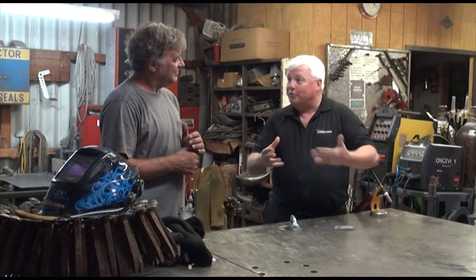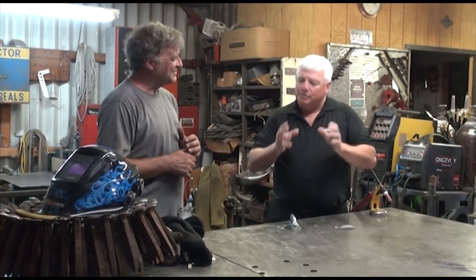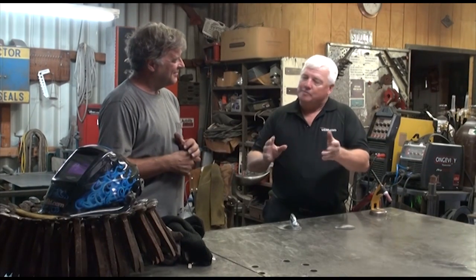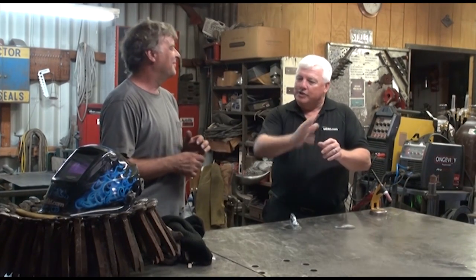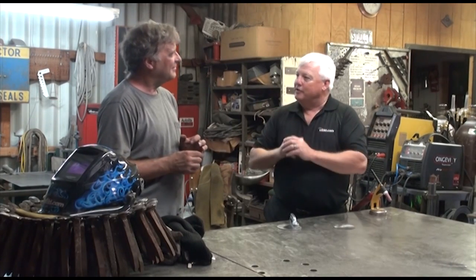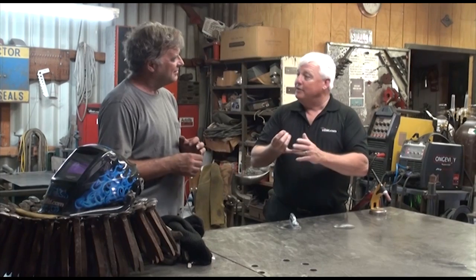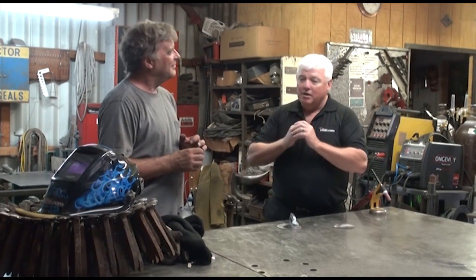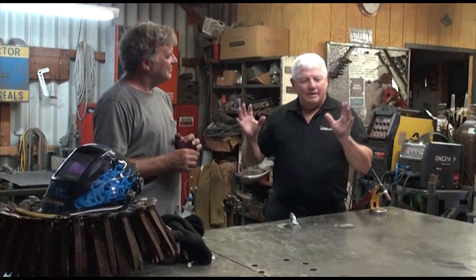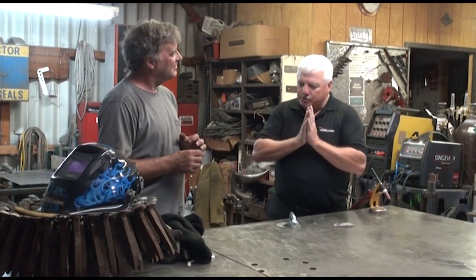If you accidentally don't turn your gas on, you can see what happens. So make sure you pre-purge — sometimes I like to hit the foot control just to get the argon flowing, and then hit it again, and the arc will initiate beautifully on almost every machine. Argon is good for steel, stainless steel, Inconel, titanium — all metals. I would say for 95% of all the TIG welding I do, I use straight argon. I don't get into any mixes.